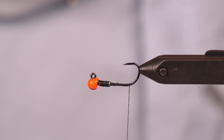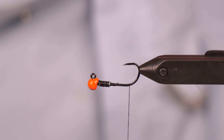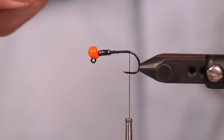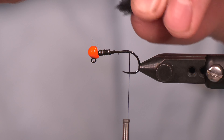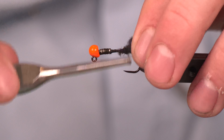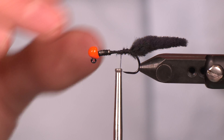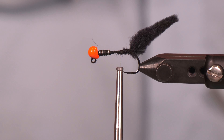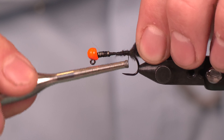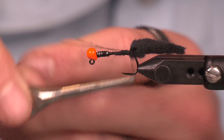This next combination of elements is really what brings this fly to life, and I'm convinced that these products should be far, far more popular than they are already. We have a Spawn polywog tail in black — we have half of it. You can use more than half, you can use less than half, but what you really want is the length of this hook shank for this pattern. We are going to tie that in at the rear portion of that hook just before it curves back. These things are absolutely phenomenal — they wiggle all over the place, they're easy to use. It's actually crazy to me that we aren't selling hundreds and hundreds of these every single day. It's a phenomenal Spawn product.